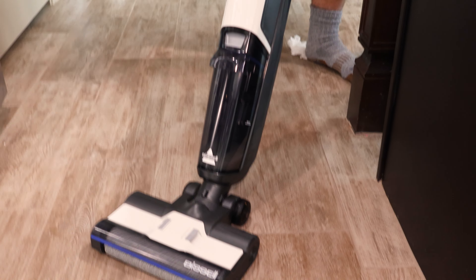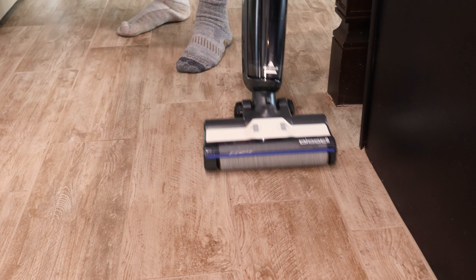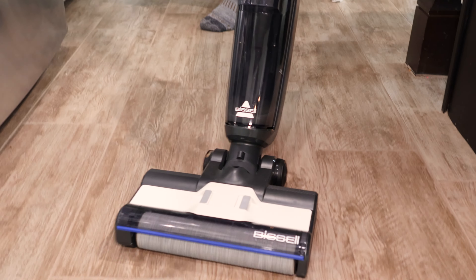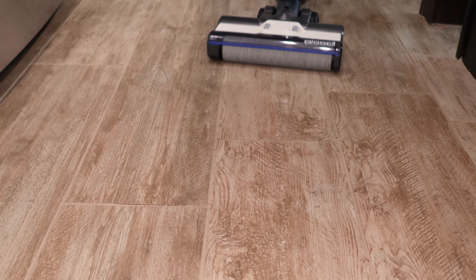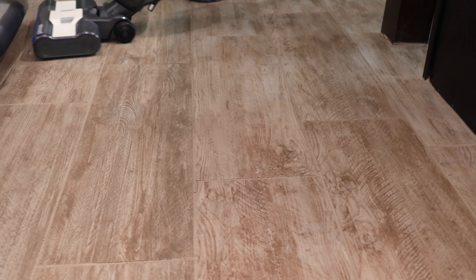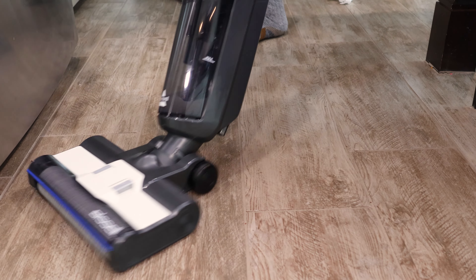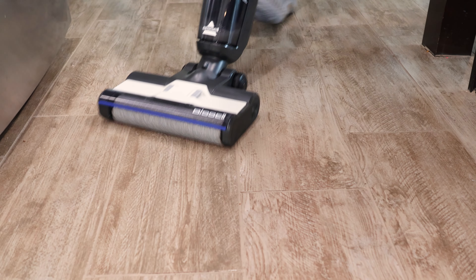Now we're going to do this dirty mat right here. With this mat, let's see how well it deals with this. We've got a stain of some sort right there, a few fragments of dirt. There's a little stain right there, and it easily cleans it up.